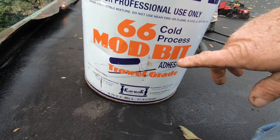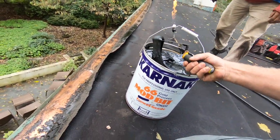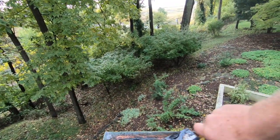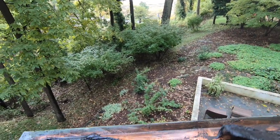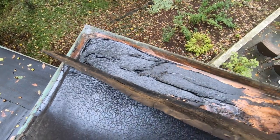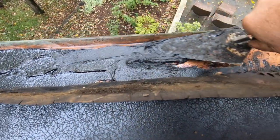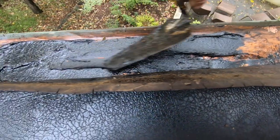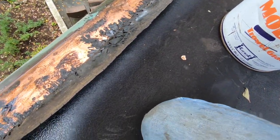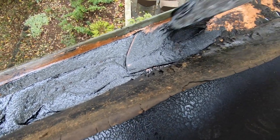This is what we use — it's called modified adhesive. We're going to heat up the membrane again. You take this and you smear it — that's an adhesive, that's how you apply it. You smear a thin layer there. This is how you attach this material to the metal. That's the only way — no other way. The whole job was leaking — a beautiful roof — because they did not use adhesives.